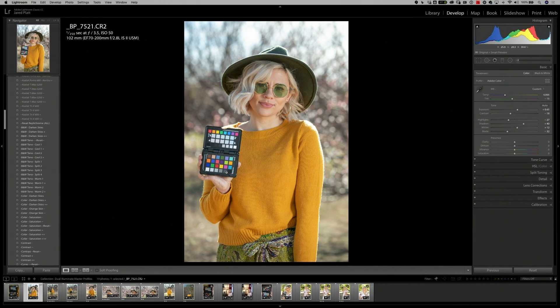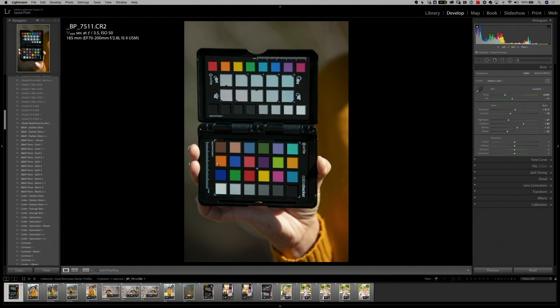If you don't know how to make a camera profile, we're going to show you quickly — and it's very simple. All you need to do is take a picture of the Color Checker Passport. The model can hold it, and the software is intelligent enough to recognize it at a distance. But just to be safe, I like to make sure I'm as close as possible to the Color Checker Passport.